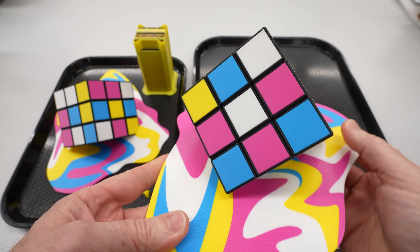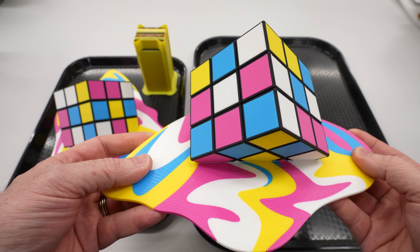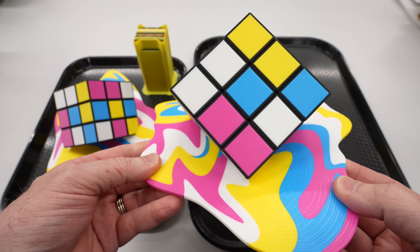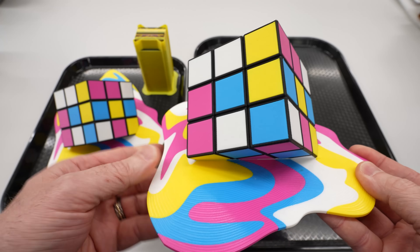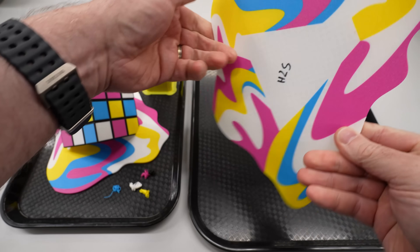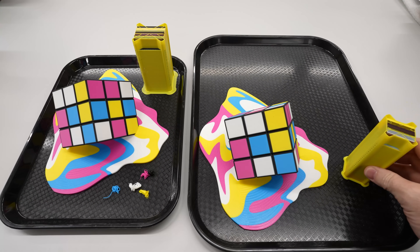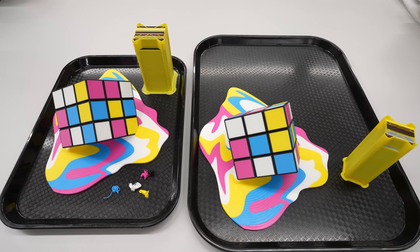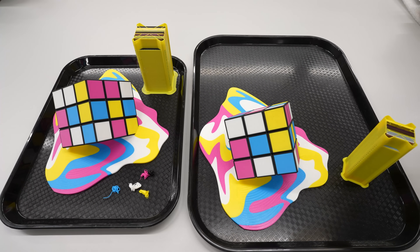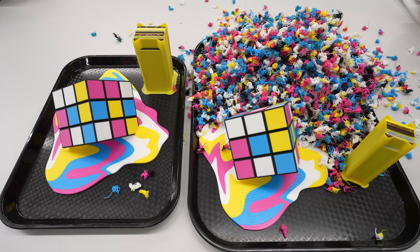For comparison I printed the same model with the same settings and the same rolls of filament on the H2S. The model itself looks exactly the same — as clean as you'd expect from any modern flagship printer — and if I hadn't written on the bottom which one is which, I would not be able to tell them apart. But the waste situation is another matter entirely. The prime tower is about 35 grams lighter at 100 grams, but because the printer only has one nozzle it flushed almost 1.2 kilograms of filament out of the poop chute. For a 375-gram model, that is really impressive — not good, but impressive.